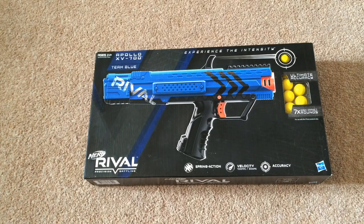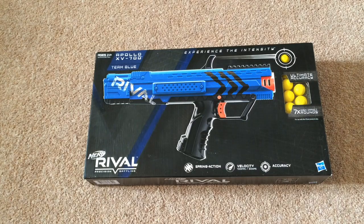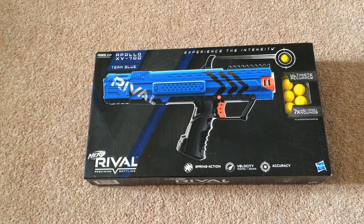If we take a look at the box, you can see it's a fully enclosed box, so you are not able to touch the Apollo. The box is really nice and really eye-catching. It's not filled with tons of bright colours like usual blaster boxes. It's just black with blue because it's team blue, and the black has a nice glossy finish which is really eye-catching. When you're going through the aisles, this would catch your eye immediately.